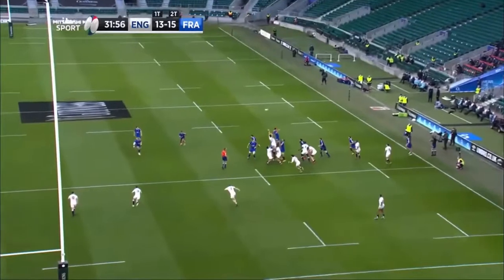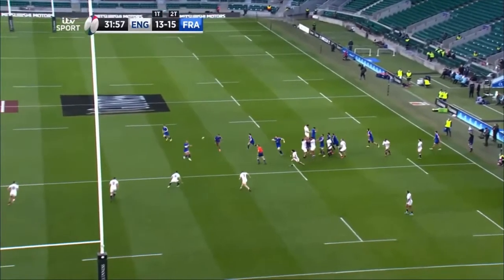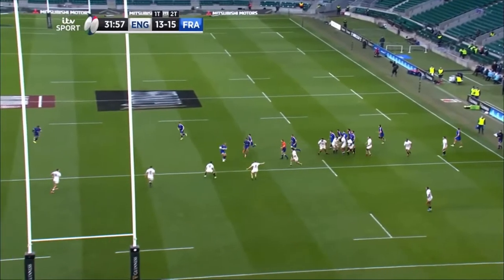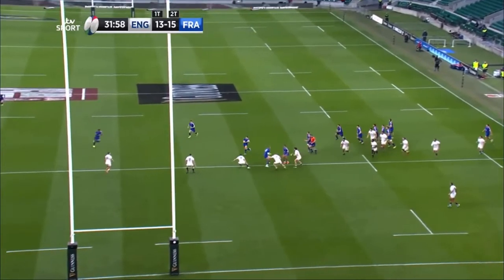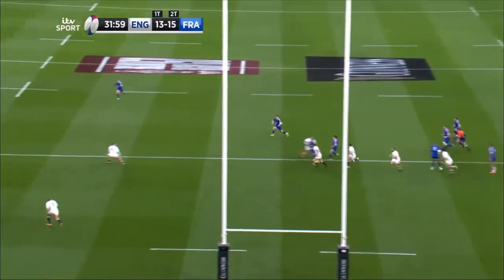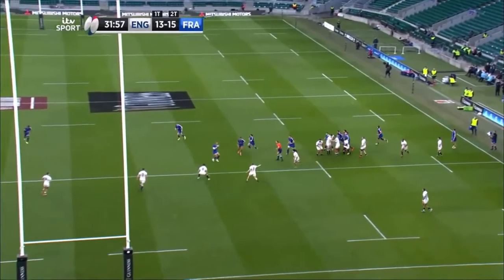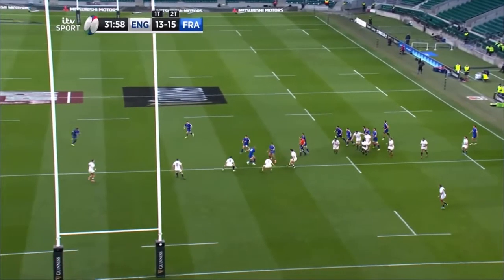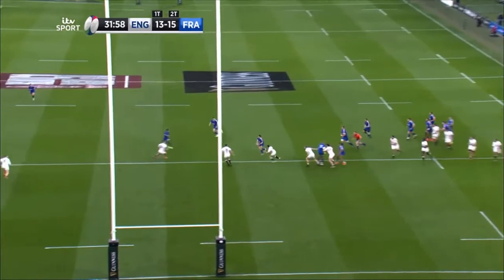After throwing the ball over the top of the line-out to the attacking inside centre Fiku, who fixes the inside defence before playing a wraparound ball onto the looping DuPont, France then initiate an incredibly effective unders and overs shape. First of all, and most importantly, pay close attention to the overs line of the attacking 13, Wackertower.